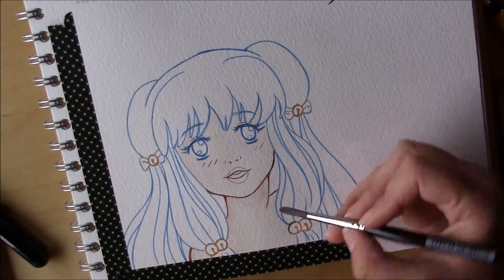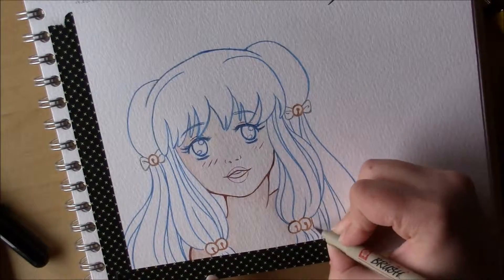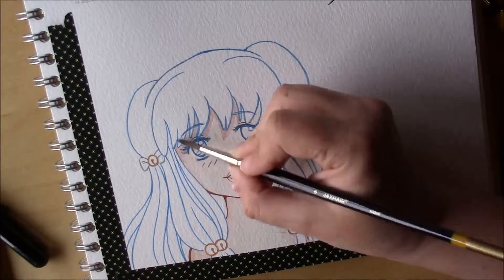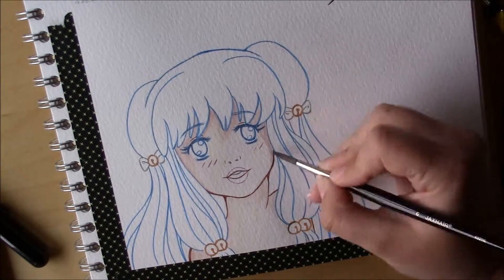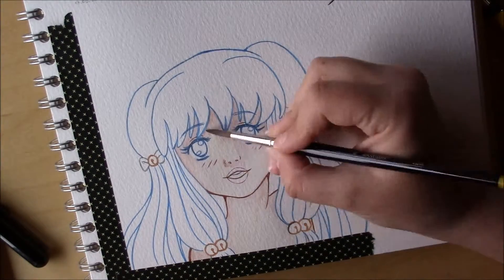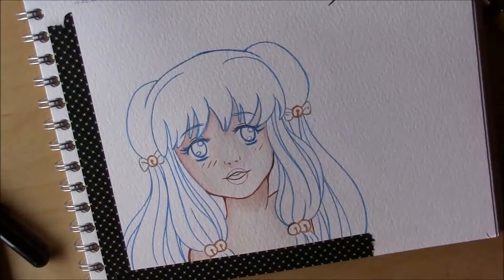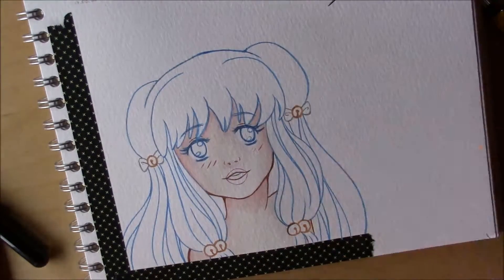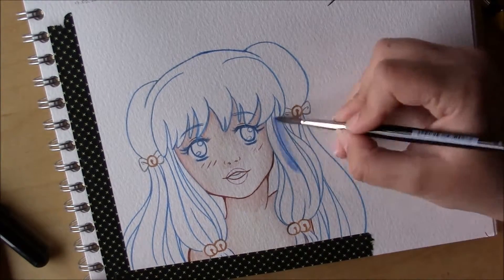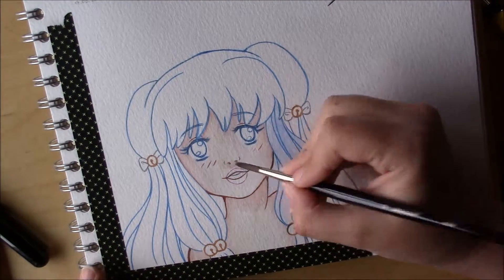At first I wanted the colors to be kind of flat, but in the middle of the drawing I decided I wanted a bit more depth, because I like it when the shadows have different colors. Even if it's just a bit, the paintings look more lifelike this way.